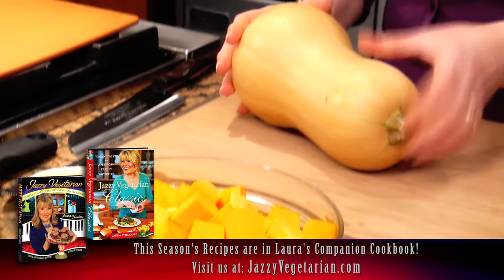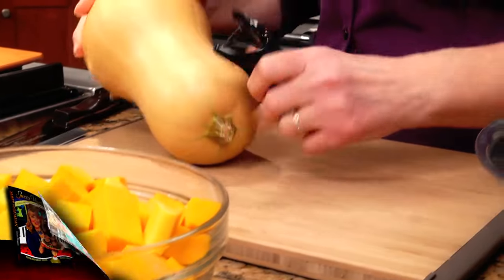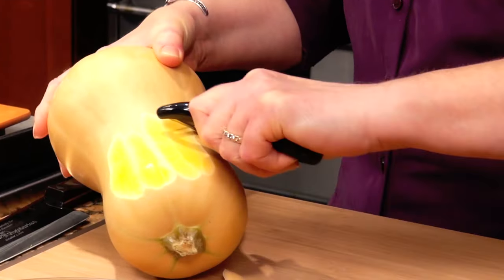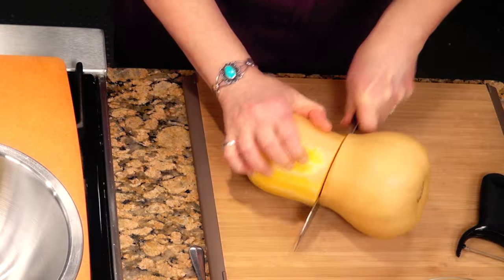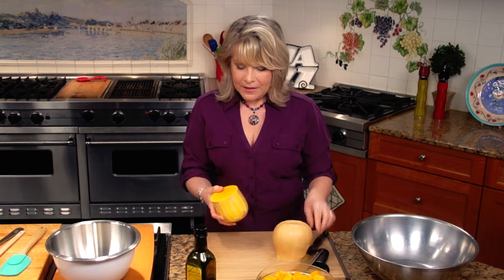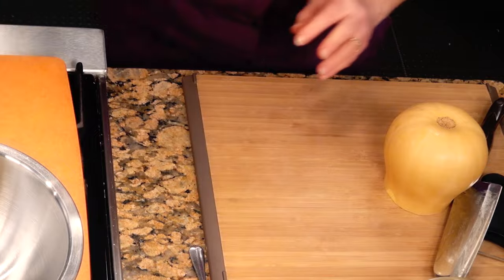Roasted butternut squash with garlic — this is a recipe from my cookbook, and I just love it. It's really easy to prepare. You can just take off the peel with a little carrot peeler — it just comes right off. After you peel the squash, you want to cut the top off like this. This part doesn't have any seeds in it, so you can just slice it and start making your cubes.